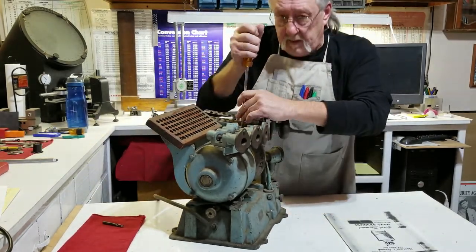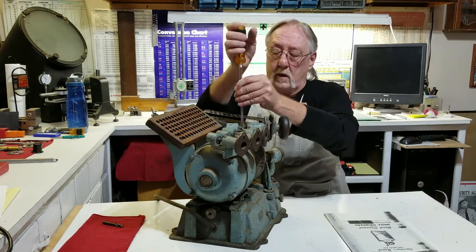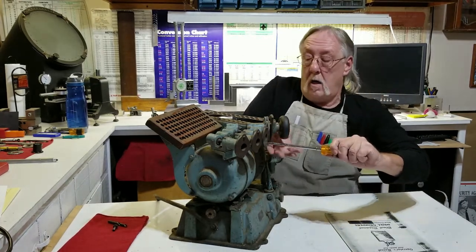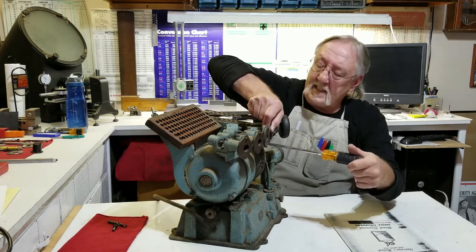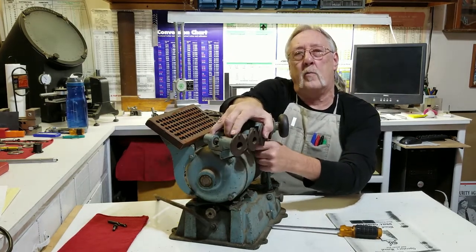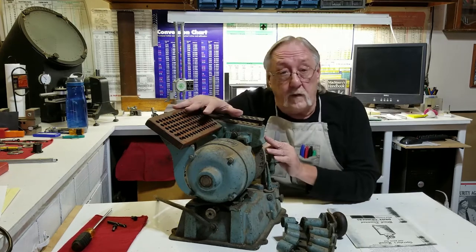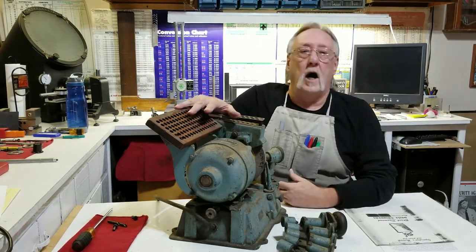I basically just want to take it apart. I thought a lot of this stuff, like this piece of wood holding all the little collets, was an add-on — but I saw on the website that it came with all the collets. It goes all the way down to a one-sixteenth-inch drill bit, which is pretty small. I don't even think the Drill Doctor goes that small. Anyway, that's going to be my next project; it'll take me a long time but you can see updates as I go.